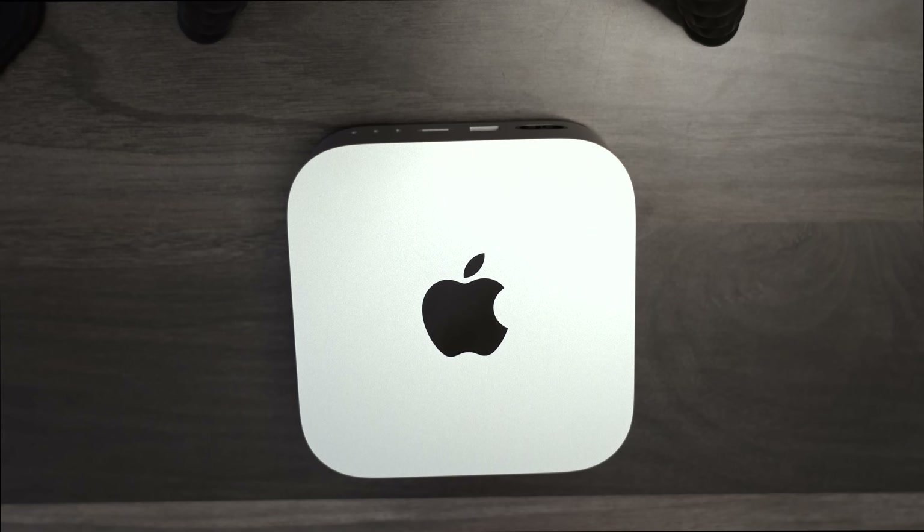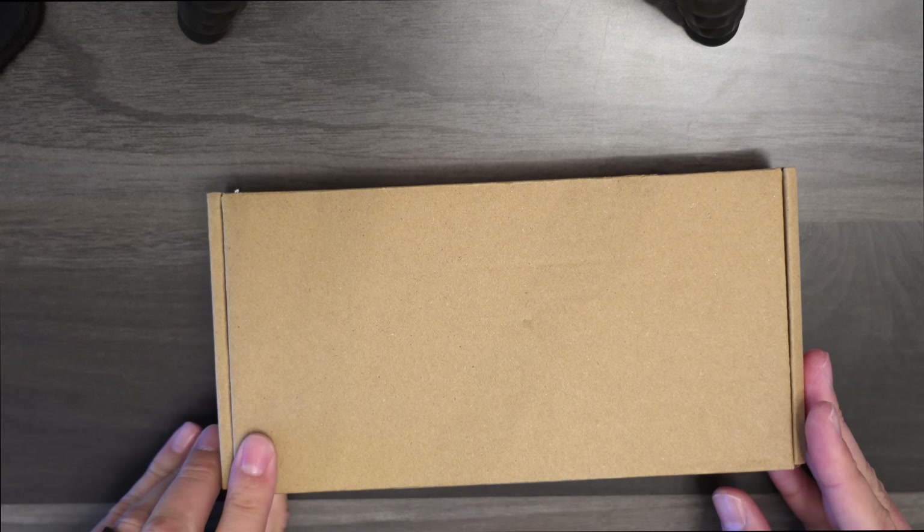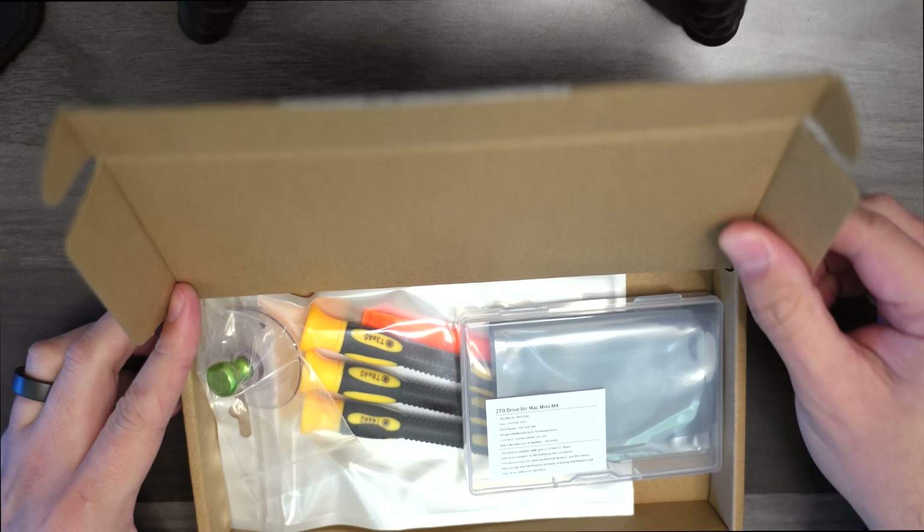I ordered the kit early in January and it just arrived today — January 10th, 2025. The kit arrived in the mail and showed up promptly.